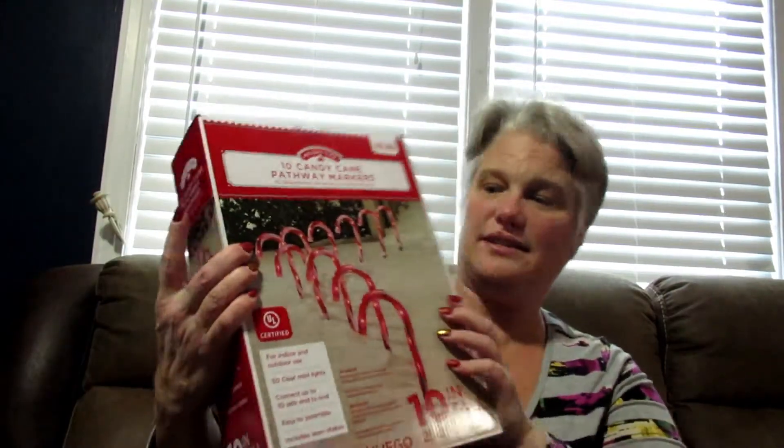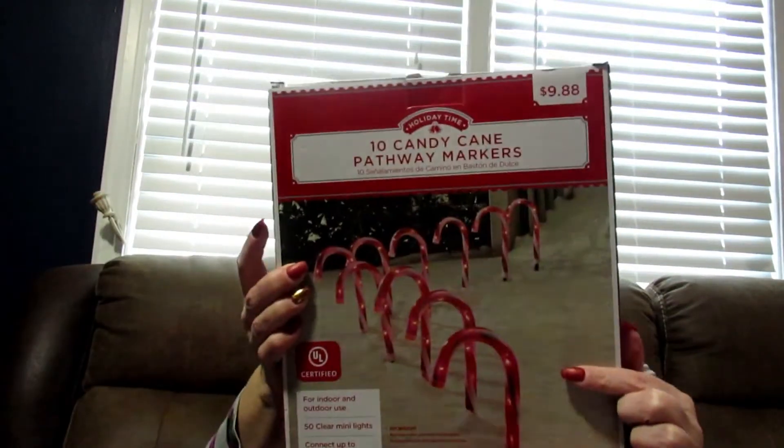The second thing I got are these cute candy canes to put outside and line my sidewalk. I got these cute candy canes — they're plastic, they come with stakes, and they have the wire because they're light-up.